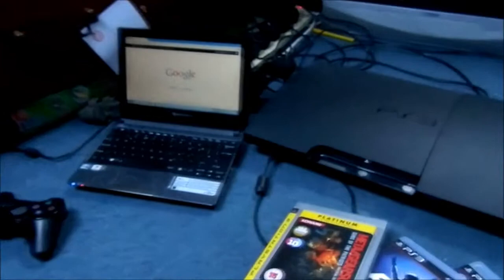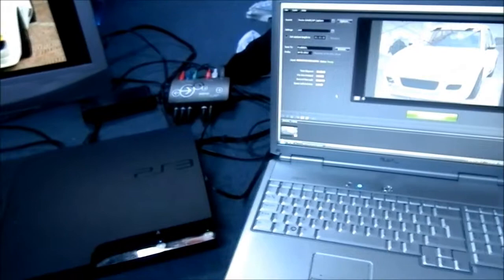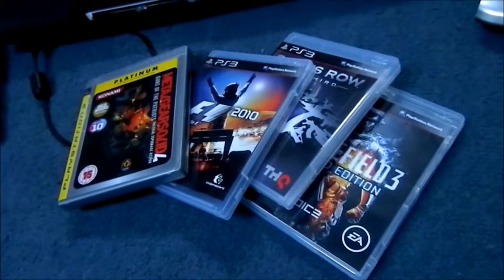Hey guys, this is A-Grade Gamers at Amlamon82 and we're just showing you a little insight to our gaming setup and we'll be going over what we're doing.